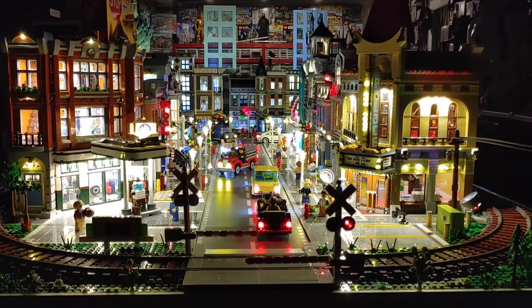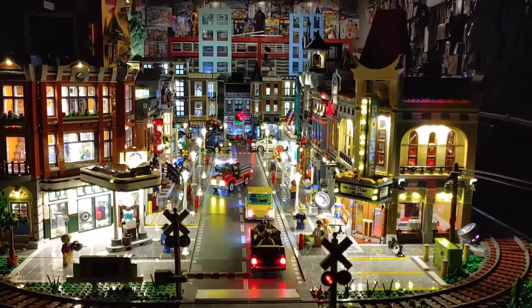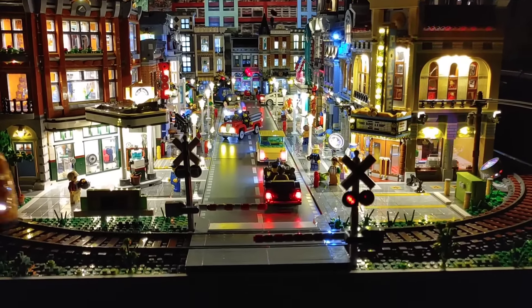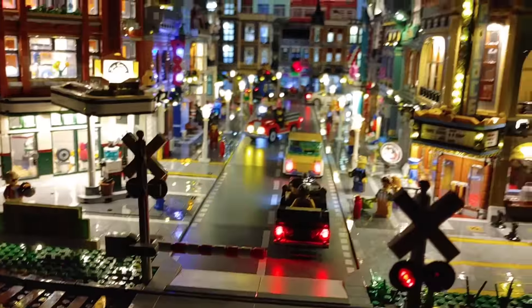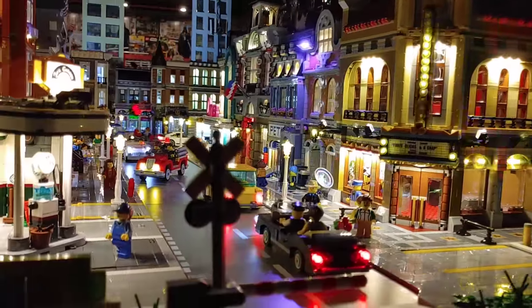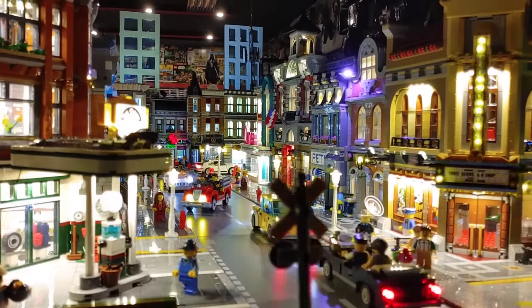I absolutely love how this thing looks all lit up, so I'm going to start with it here. I even have the terrain running. It really adds to the touch and the detail of this. It's such an amazing looking build. I was really happy to be able to be part of it and really happy that they picked me to do this. And it has just been a huge learning experience doing all this.